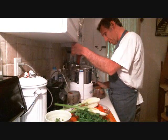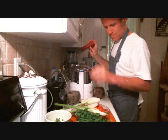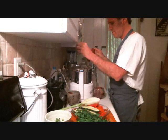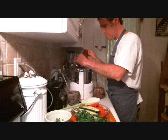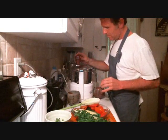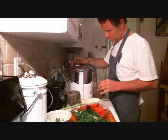Oh, look at how beautiful the parsley is here. Lots of fennel in here. If you want great hydration, cucumbers are amazing — great for your blood, great for your skin.